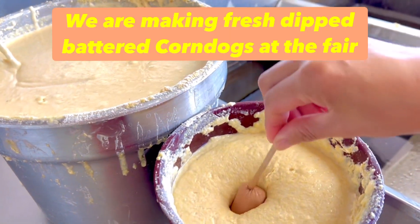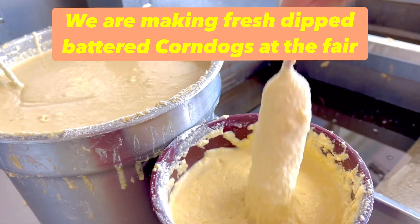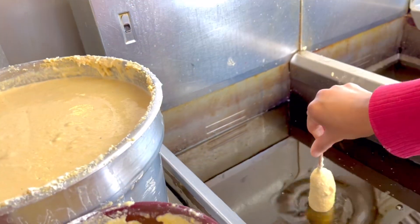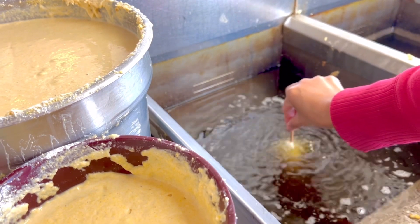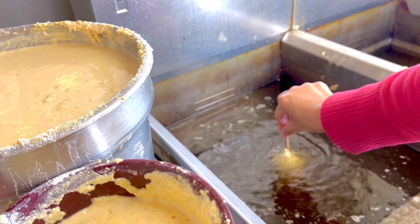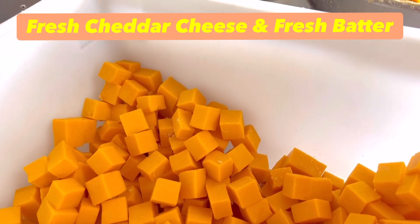This is how we do corn dogs. It's a fresh corn — fresh batter. And those are the cheddars.